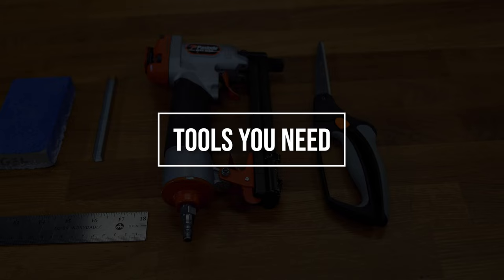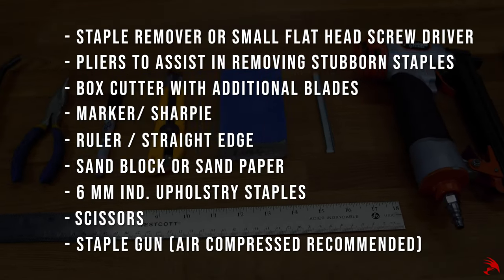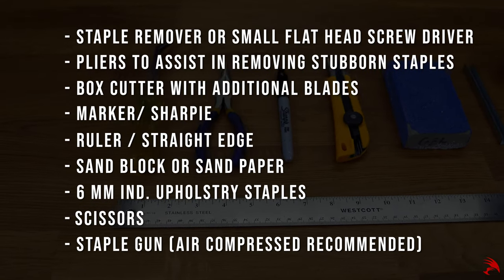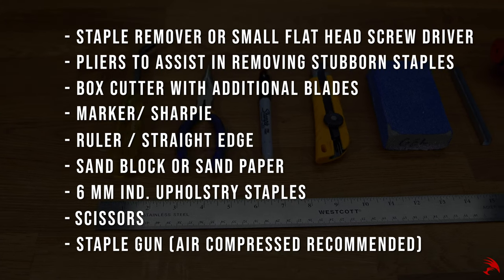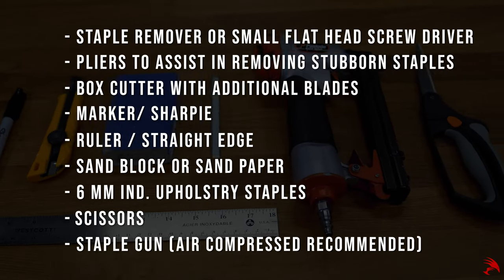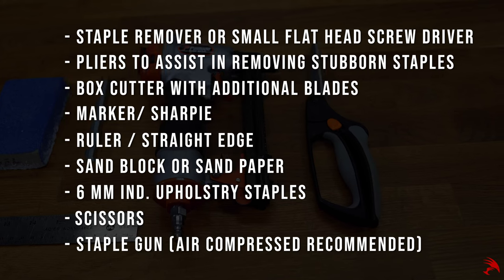Now let's review what tools you will need to get the job done: a staple remover or small flathead screwdriver, pliers to assist in removing stubborn staples, a box cutter with additional blades, a marker or sharpie, a ruler or straight edge, a sand block or sandpaper, six millimeter industrial upholstery staples, scissors, and a staple gun — air compressed recommended.